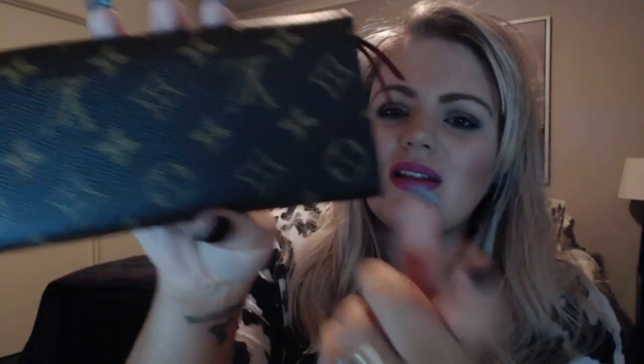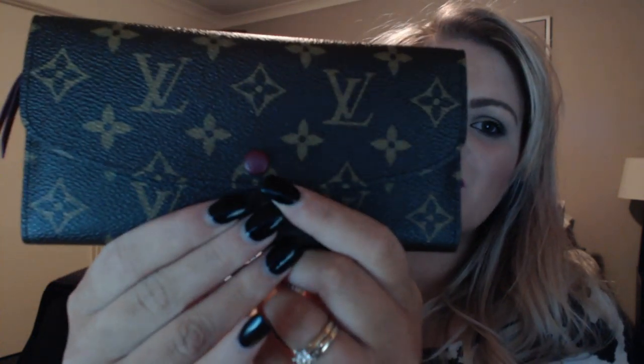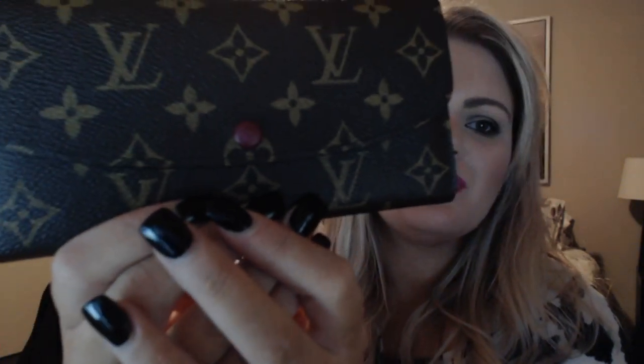The monogram canvas is in pristine condition, as most canvas items are — the Louis Vuitton canvas is really durable. The button at the front is also in pristine condition. I do put it carefully in my bag, but other items around it could rub or scratch the button, and so far it's perfect.